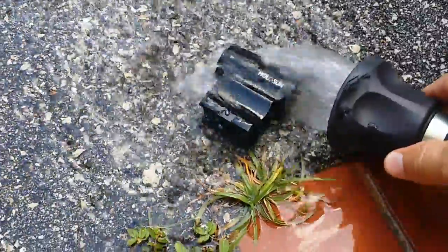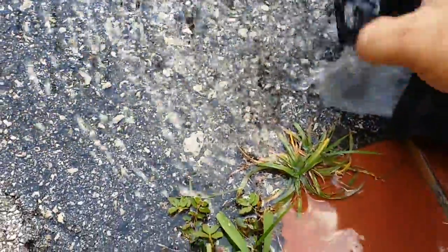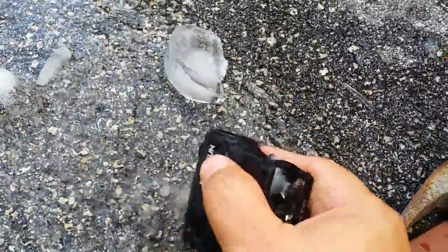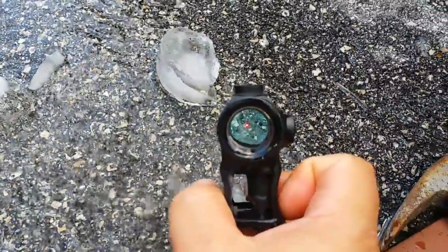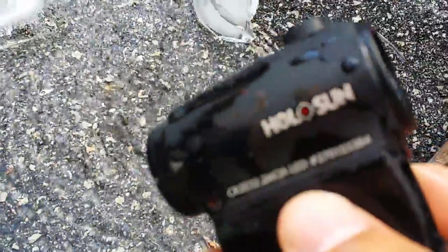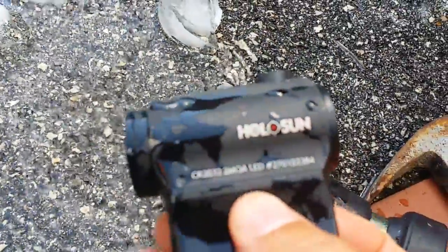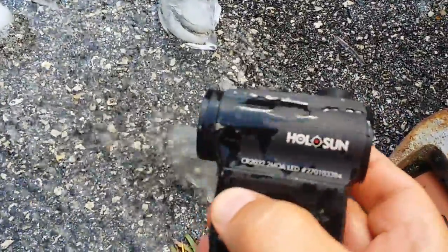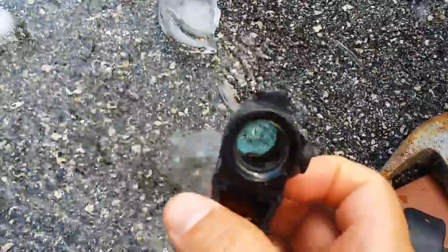Just so you know, this is the exact same HS403A I used in the reliability test on my previous video. You can see here all of the damage that it took from beating it up last week, and as you can see...